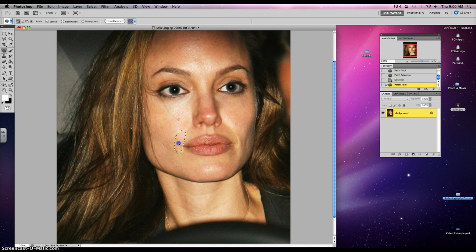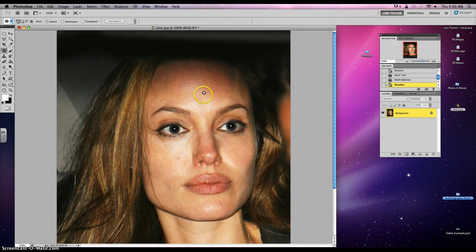I'm gonna circle the wrinkle, move it over to the side, and Command-D to get rid of that selection. Do the same on the other side — move that to the side, Command-D. She's already looking better. Let's get rid of some sun damage up here. You want to move it as close without overlapping the original area that you're trying to get rid of, just so you're maintaining that same color.